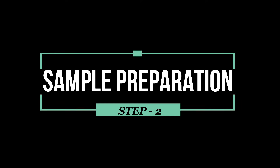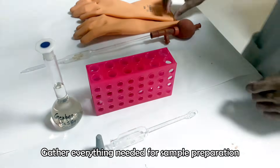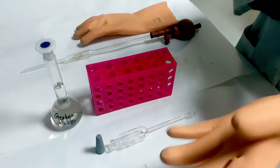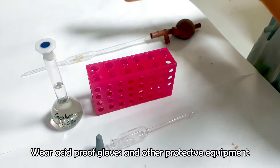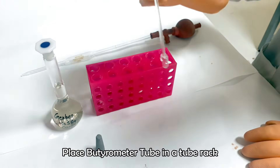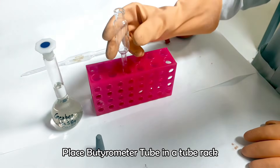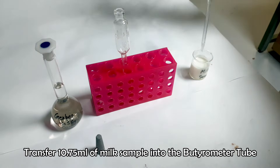Now we are ready for sample preparation. Wear acid-proof gloves and other protective equipment. Keep the butyrameter tube in a tube holder. Put 10.75 ml of milk sample into the tube.